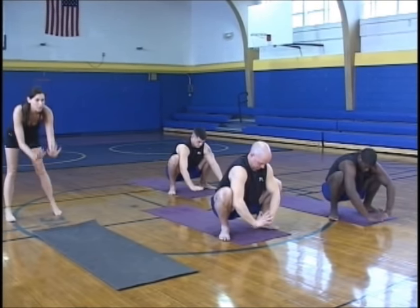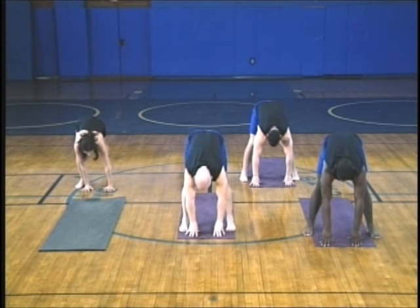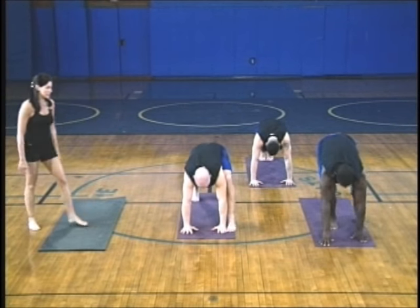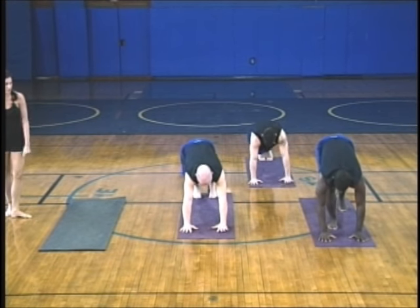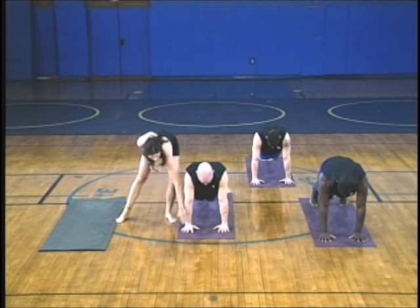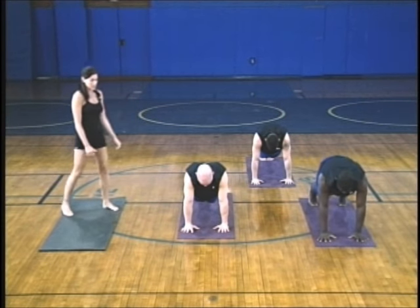Let's bring the hands to the floor, straighten the legs, and when you're ready press back into your plank pose again. Reset your hands — make sure they're right under your shoulders, wrist joint at a 90-degree angle. You're stacking your joints right on top of each other — that's the most solid position to be in.